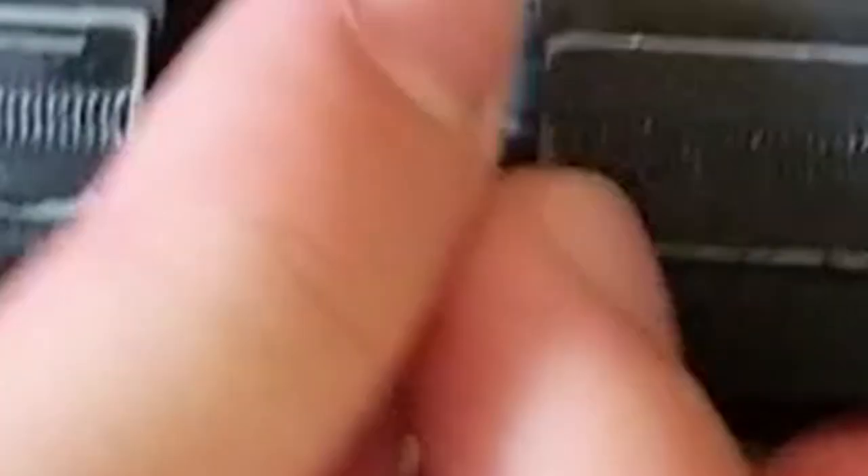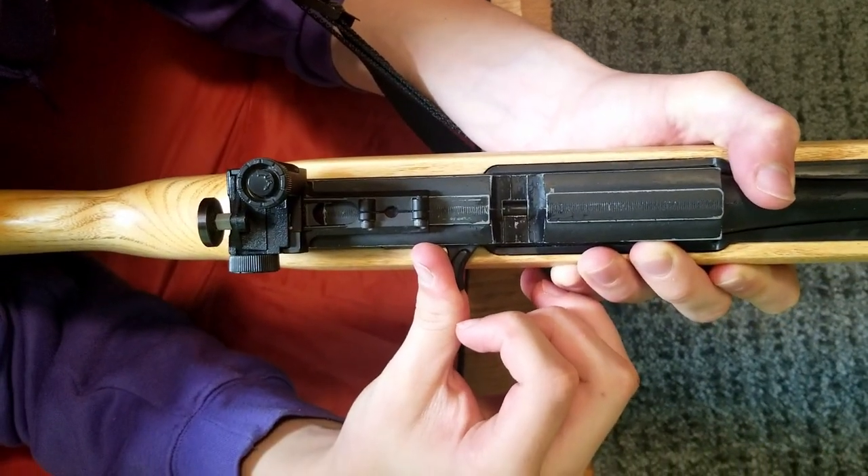So pump the rifle for seven seconds. And then you do the loading process: push the bolt back, place your lead pellet — pointy part or flat part forward — and then close it in, and then you start aiming. That's when the shot execution process begins to happen.